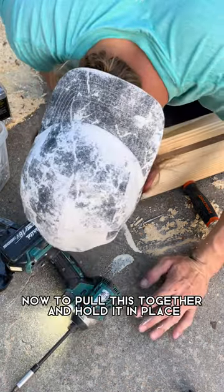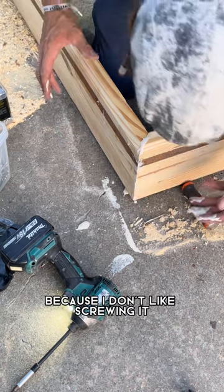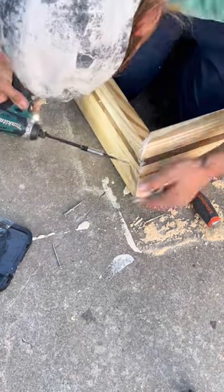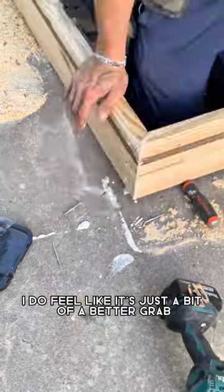To pull this together and hold it in place, I'm gonna use some trim screws and I'll screw them in at an angle, because I don't like screwing straight into the end grain — I feel like it's a weaker connection. When I put screws in at an angle like this, I do feel like it's just a bit of a better grab.